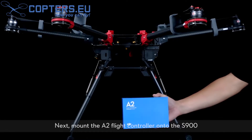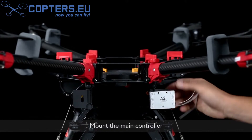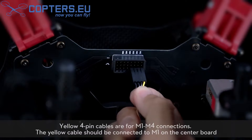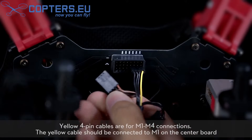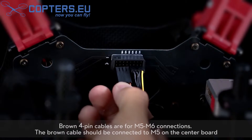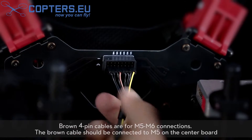Next, mount the A2 flight controller onto the S900. Mount the main controller and connect the main controller to the center board. Yellow 4-pin cables are for M1 to M4 connections; the yellow cable should be connected to M1 on the center board. Brown 4-pin cables are for M5 to M6 connections; the brown cable should be connected to M5 on the center board.